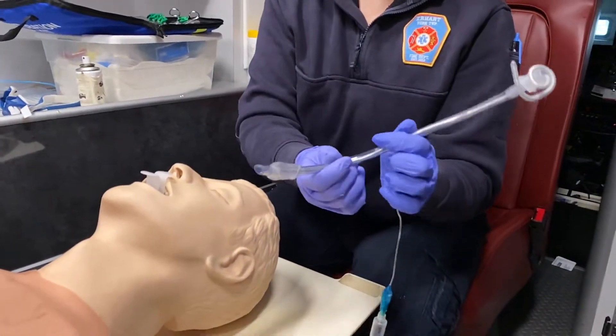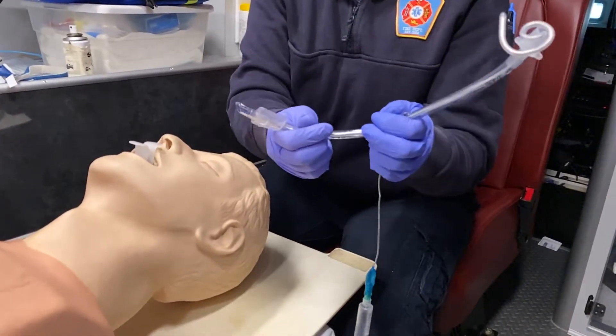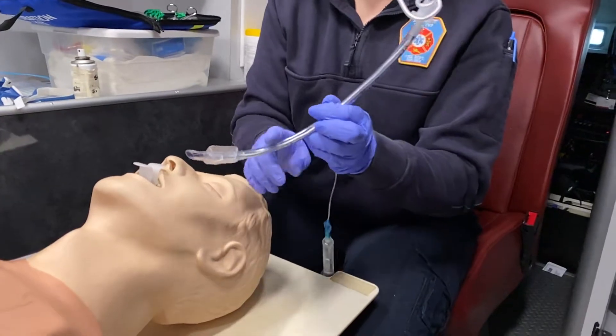Once we insert the stylet to a certain depth we can go ahead and bend that over the top. Some people like to bend their tubes like a hockey puck. I do a little bit, but not a very extreme one — I like to just do mine a little curve at the end.